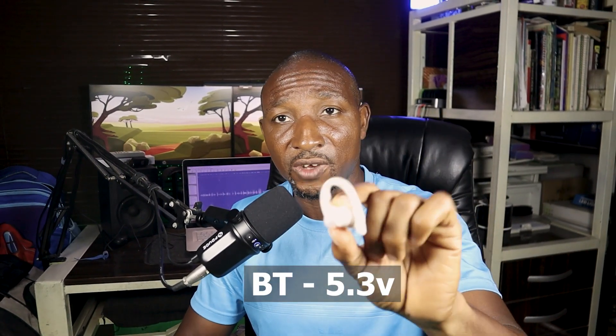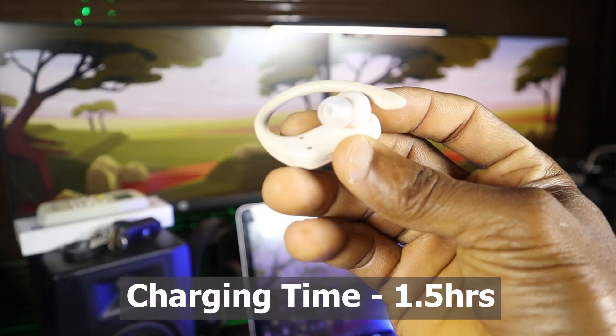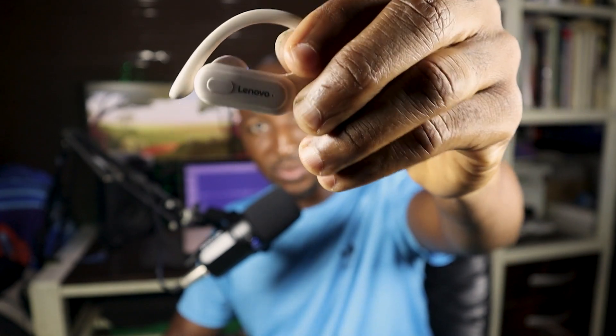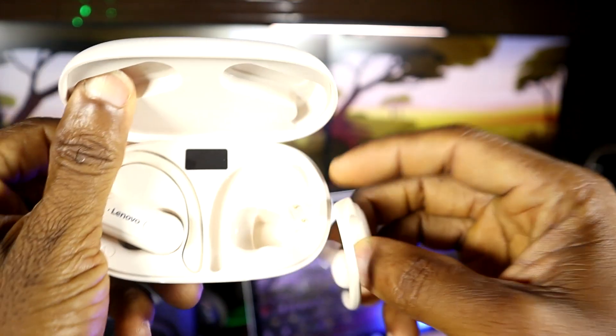Now let me show you this headphone. It comes with Bluetooth version 3.5 and has a charging time of about one hour and thirty minutes. It has a very comfortable ear hook, a button here for on/off, and of course you cannot control the volume from the headset itself — you control it from your device.